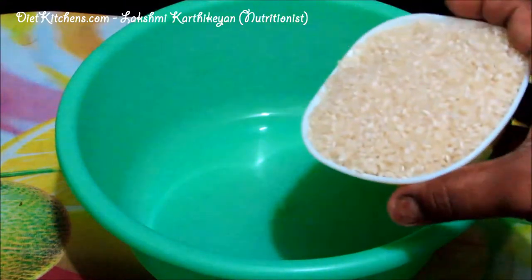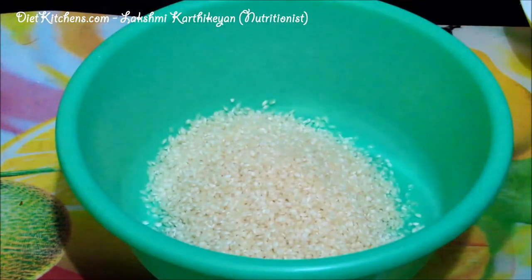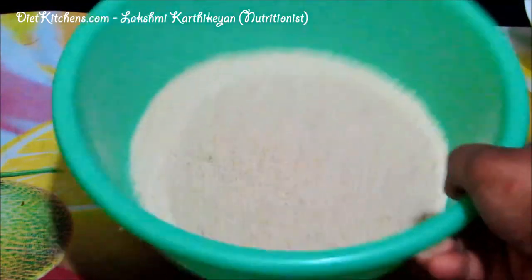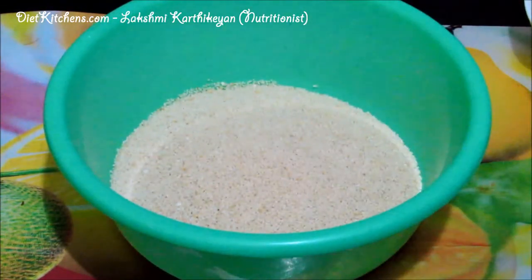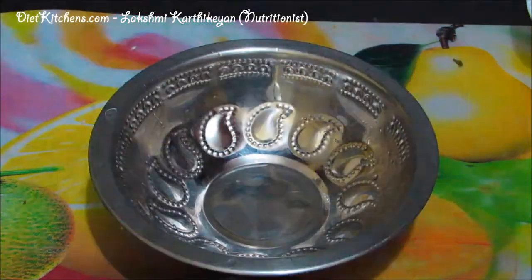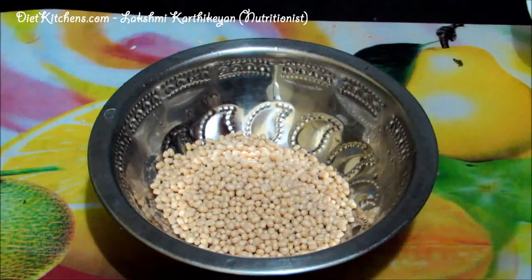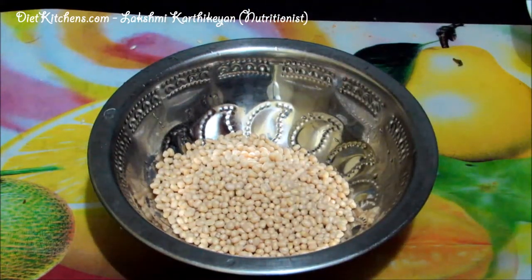For the soaking procedure, add 1 cup of Idli rice and 1 cup of Samai. Wash this thoroughly and soak it for almost 4 hours. Then add 1 cup of Urad dal, wash it thoroughly and soak this separately for almost 4 hours.